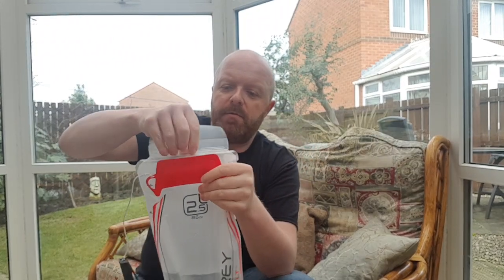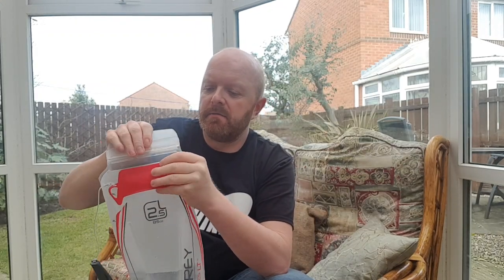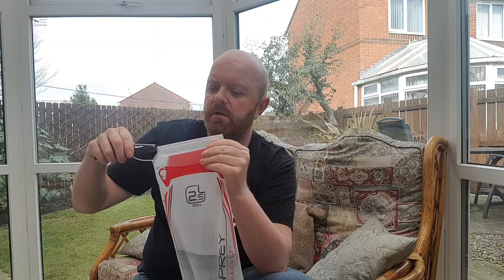Basically all you do is — there's a slide here, you slide that off. It comes with a little cord so you're not going to lose it. Flip it open and then you can get into the bag to fill it up. Open it up, fill your bag, and that sort of seals already. Fold it over and then just slide back on like that — bag sealed.